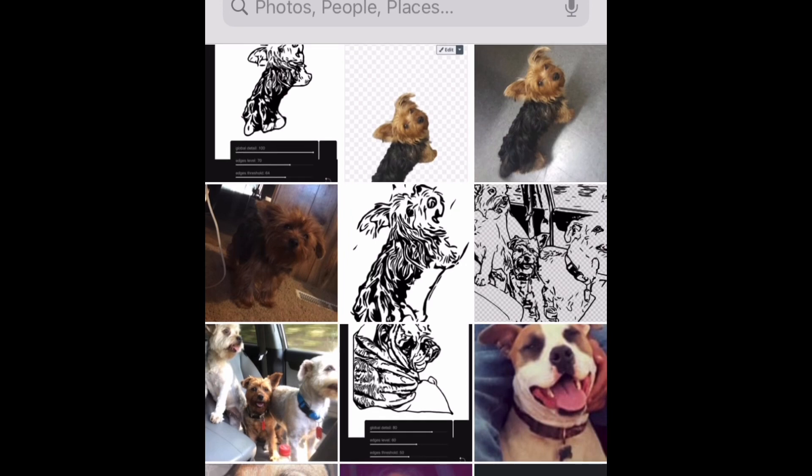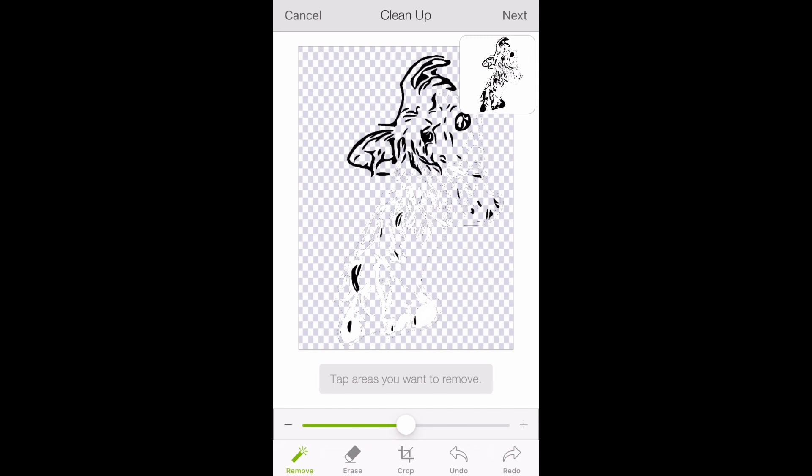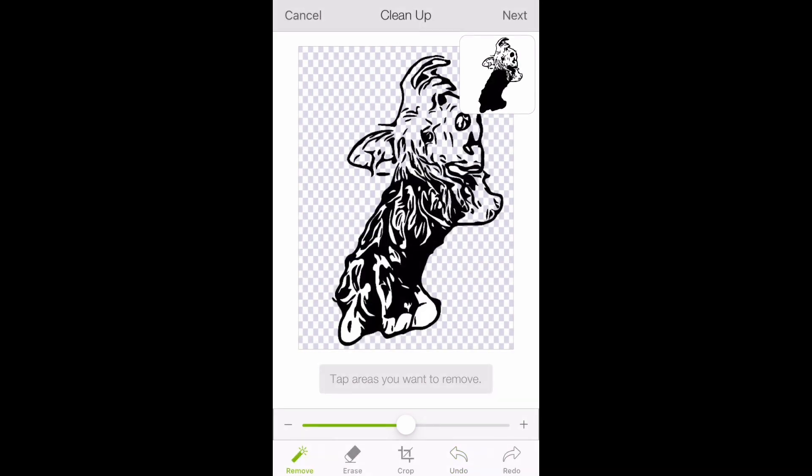Then you want to click on the photo that you created in the Vector app. Crop the image, and once it's cropped, you can start cleaning it up. You're going to want to clean up all the white spots. If you accidentally hit the black, don't worry — there's an undo button that will easily fix it.